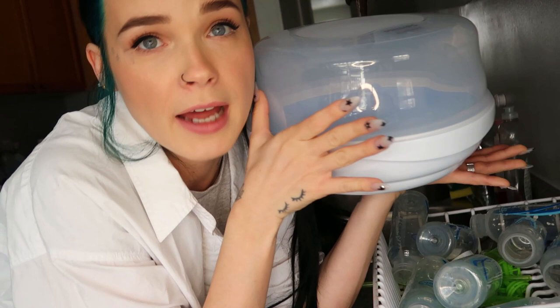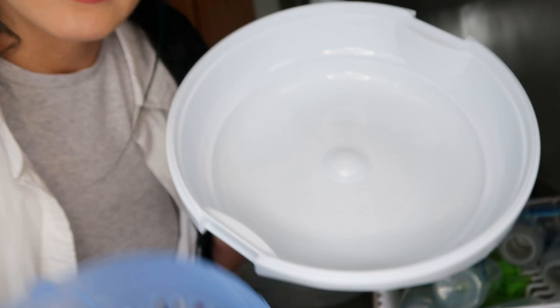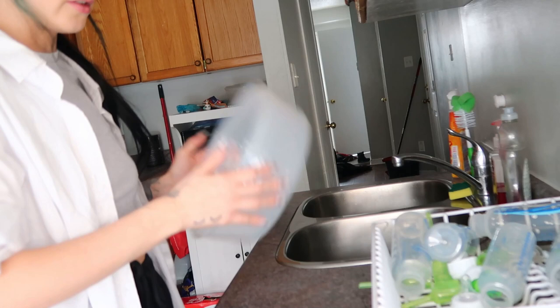To sterilize the bottles we use the Philips Avent sterilizer — one we already had from before. You can use really any sterilizer, but this is the one we use. You open it up and it has a tray inside. You fill it with water up to the marked edge, then get as much into it as you possibly can per round. Once it's pretty full but not too full, put the lid on and pop it in the microwave for four minutes.